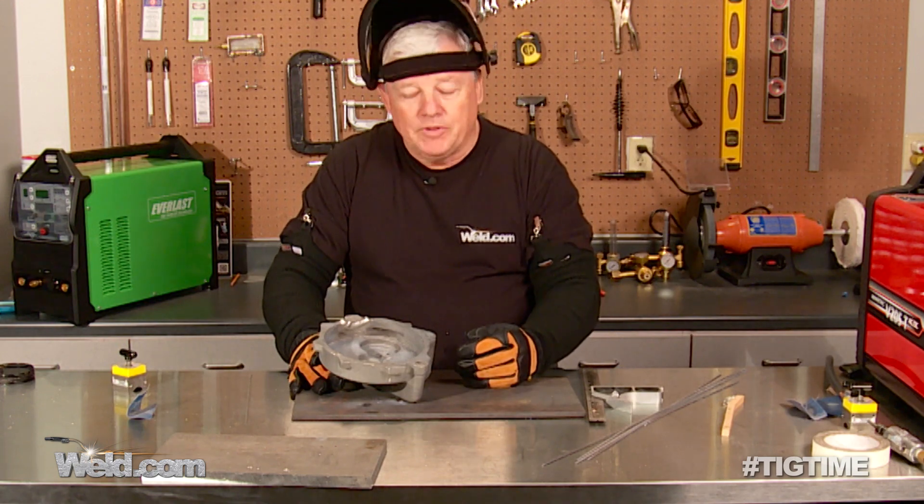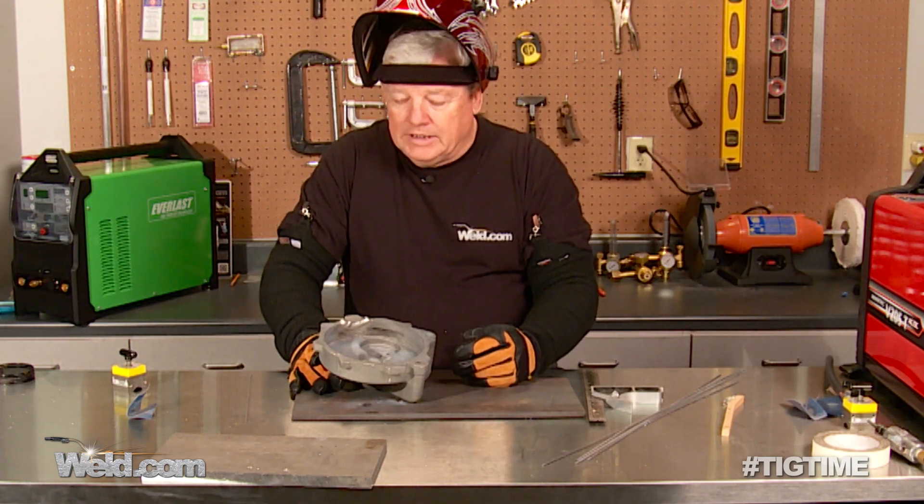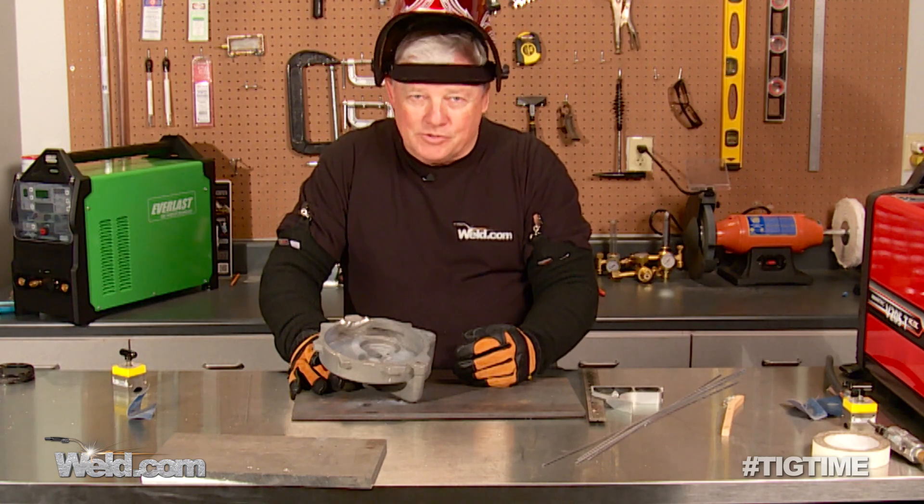So that's it for magnesium. Don't be afraid of it. Thanks for watching TIG Time. I'm Mr. TIG.